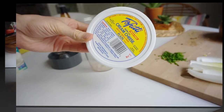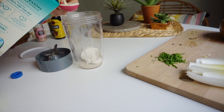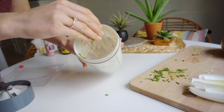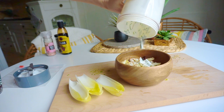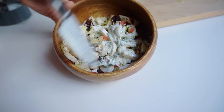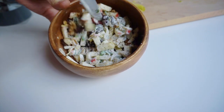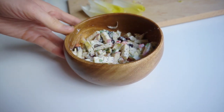Reserve the endive leaves and chives for a little later. Next, make the first of two dressings for the filling: blend two tablespoons of vegan cream cheese with one tablespoon of unsweetened soy milk until smooth and creamy, then add the chives. This makes a thinned-out chive cream cheese. Add it to the bowl and stir — it creates a nice coating. You don't need a lot, just enough to coat everything. Even on its own or on mixed greens, this is absolutely delicious.